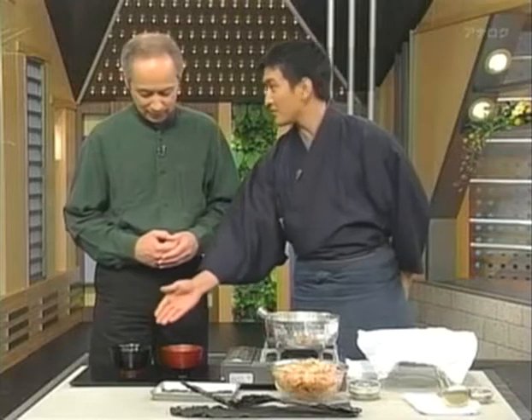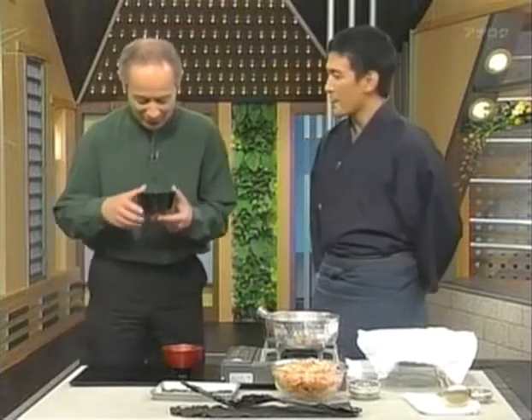Now let's try the miso soup — two different versions: one without dashi and one with dashi. I've already explained that without the dashi it doesn't taste as it should. Try it without dashi first.